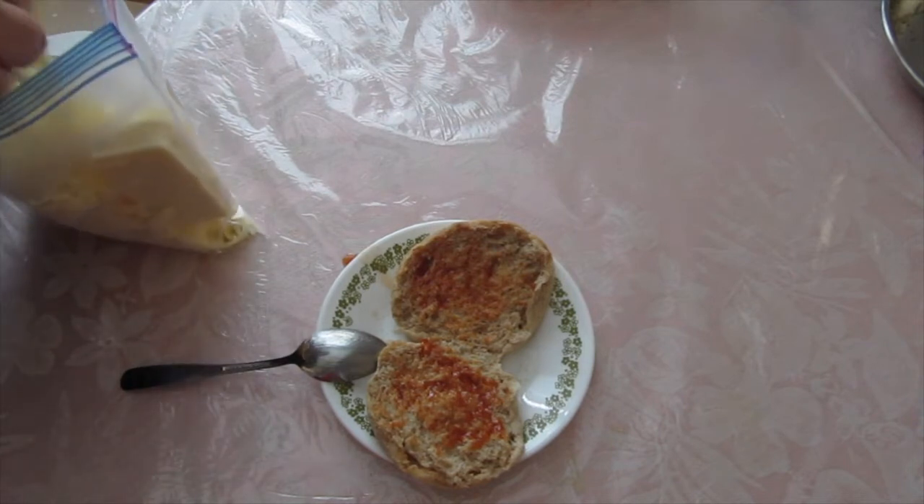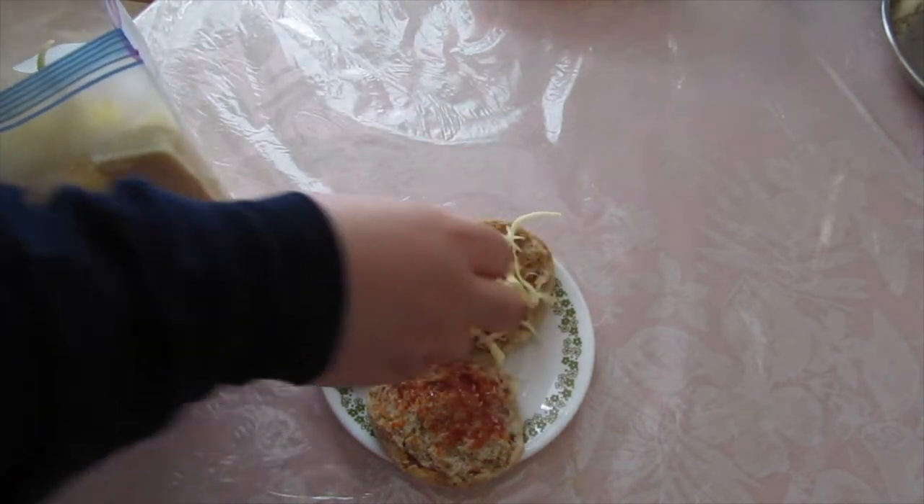Next we add cheese. I added a good handful of cheese to both of the English muffins.